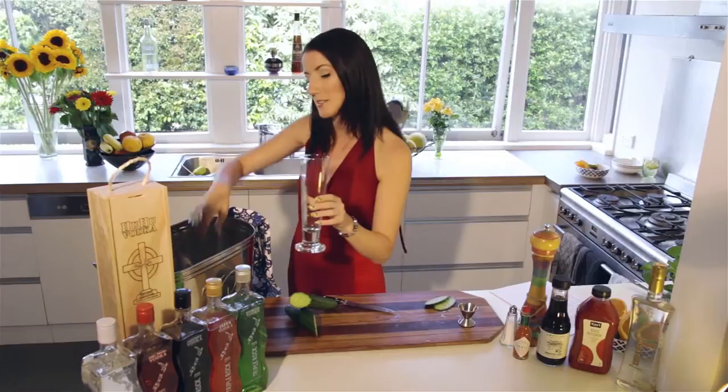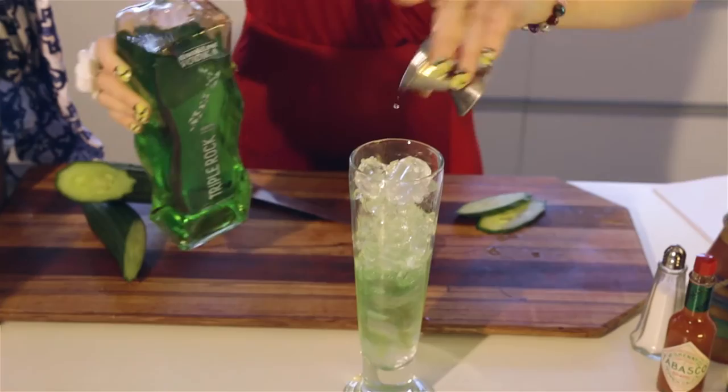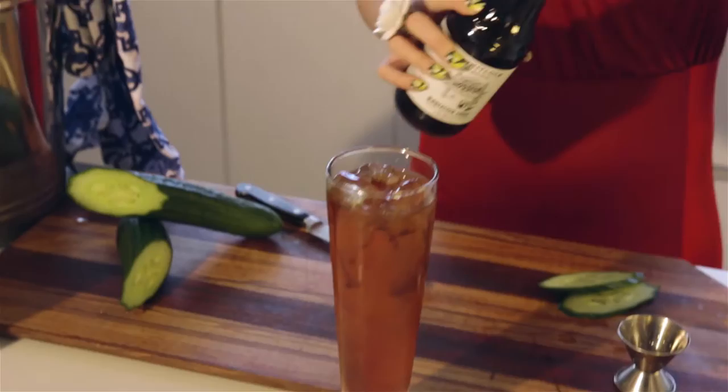The first thing we need to do is fill a tall glass with ice. Once that's done we need to add 60 ml of Triple Rock Vodka's Kiwi Lime. Next we need to fill to the top with tomato juice, and now we need to sprinkle the Worcester sauce around the inside of the glass.